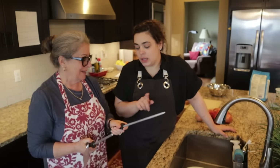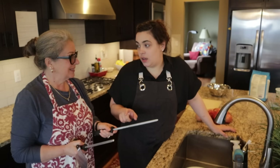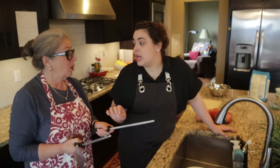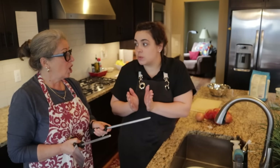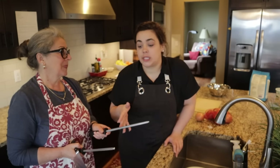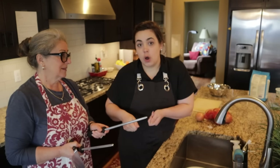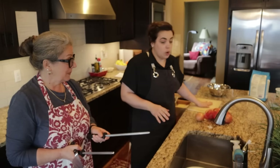I just learned — because I was using it when we were making appetizers together — that this is technically a honing rod, not a knife sharpener. It hones your blade: it just straightens any micro-cuts and makes it work better, but it doesn't actually sharpen. You also want to rinse it off after use because there could be microscopic pieces of metal, and you don't want to do it over your cutting board.